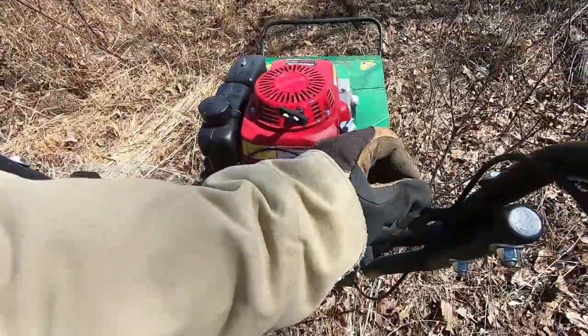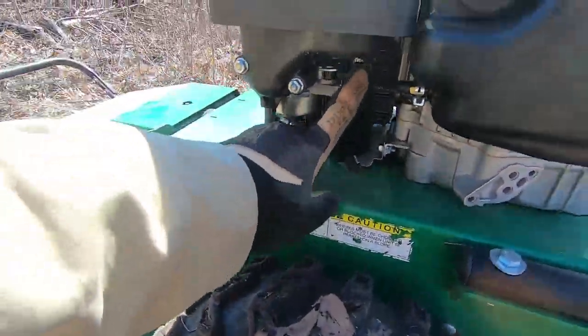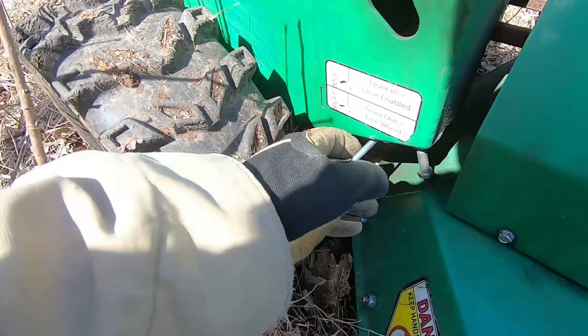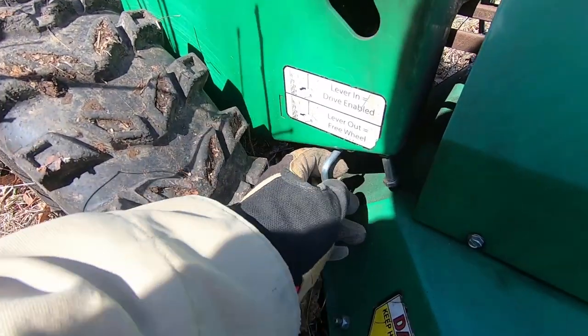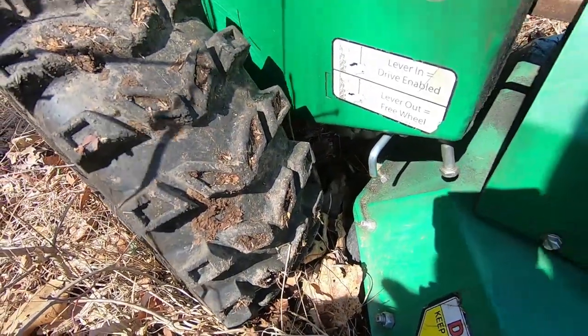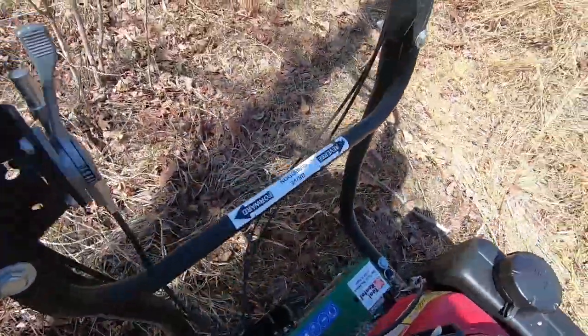Looks pretty good. So if you're thinking about renting one of these, quick little primer here: it's got throttle, throttle control, choke, full start. It does have a fuel shutoff underneath here. And then this is for the drive — you can pull it out to roll it around by hand, or when you push it in, the hydrostatic drive is enabled. It is hydrostatically driven, which is pretty nice.